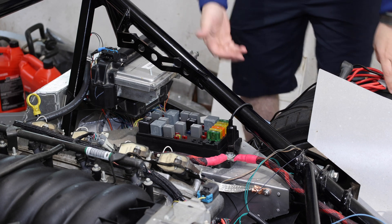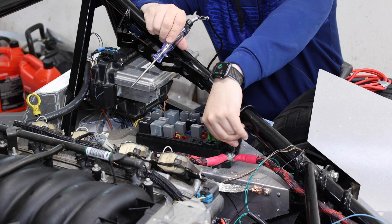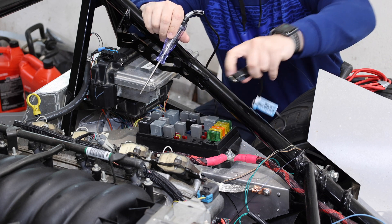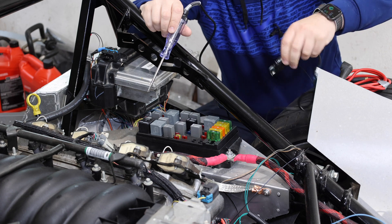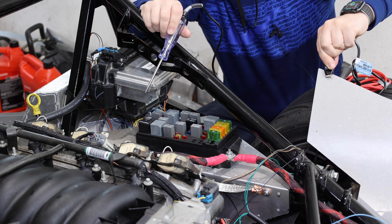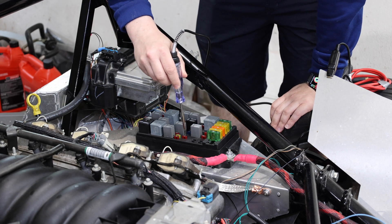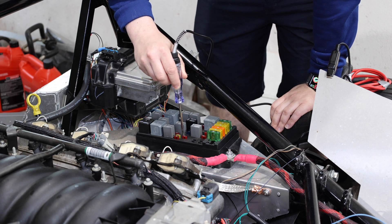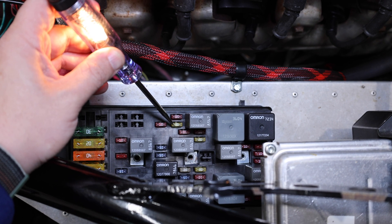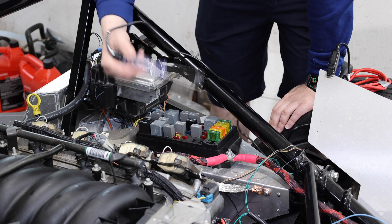To check a fuse, we're doing the same thing except we're checking for 12 volts on either side of the fuse. So the clip can no longer be on 12 volts — it needs to be connected to a ground. We saw a second ago that this panel back here was grounded, so I'm going to connect this to that panel and check the fuse. Quick check — do we have 12 volts here? Yes. If we check both sides and see 12 volts on both sides, that means the circuit is complete on a fuse and everything is okay — that fuse is still good. If you check one side and there's light but the other side has no light, that means the fuse is dead.